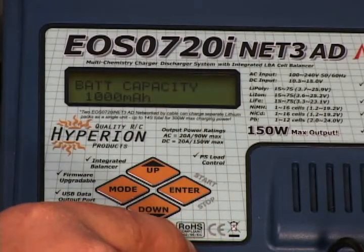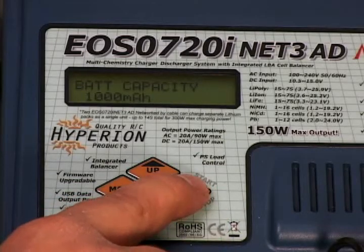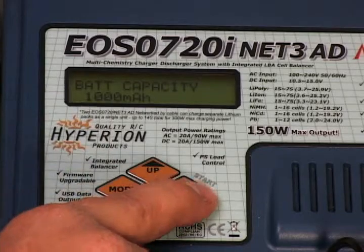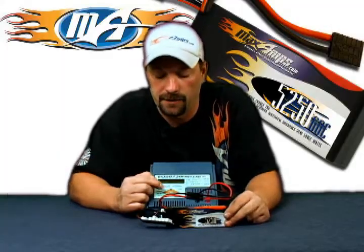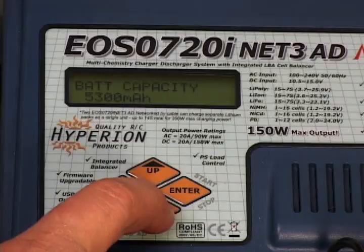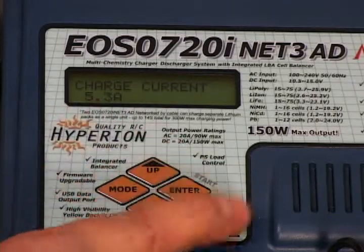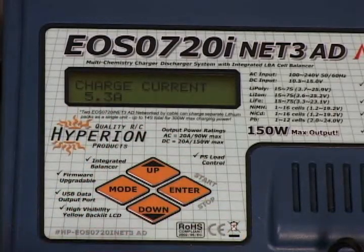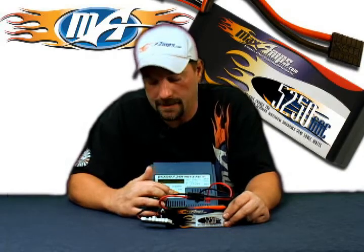We've got a 3-cell 5250 pack. The charger goes in 100 milliamp increments, so set your charger to 5300 milliamps — that way you'll ensure the pack will get fully charged. Once that's done, go to your charge rate. Once you set the pack capacity, the charger automatically sets to a 1C charge rate, so we're already seeing 5.3 amps on the screen.